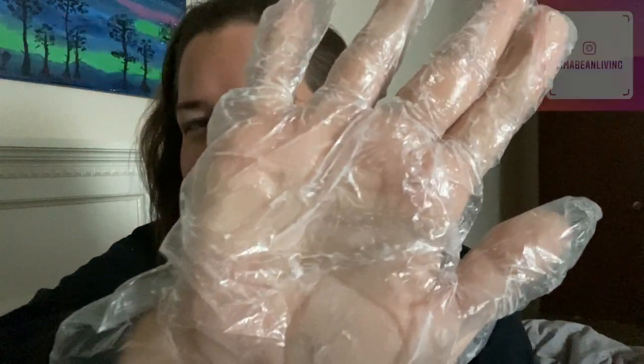Good morning! I've slept with these on my hands the whole night. I can still see there's a little bit of lotion underneath, so it doesn't maybe get fully absorbed, but I know my hands are going to be super soft. Let's take these off!